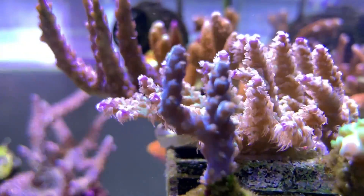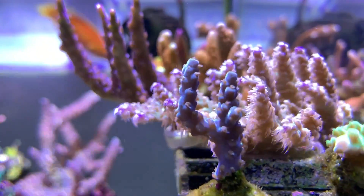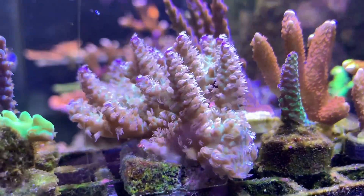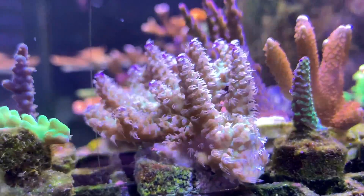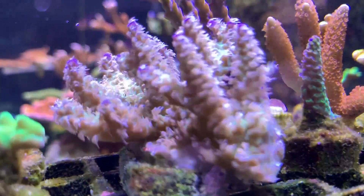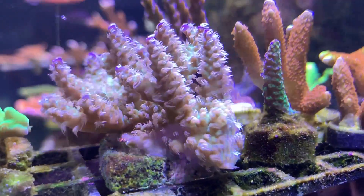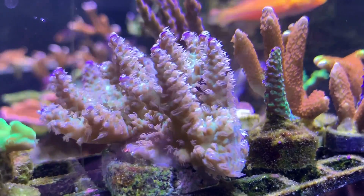The other coral I picked up is this nice one — I think it's a millipora but I'm not really sure. If anybody knows, drop it in the comments below. You can see the polyp extension on this is amazing and the coloration is beautiful — a nice greenish-yellowish body with blue tips. I really enjoy this coral. I haven't mounted it on the rocks yet because it's doing so well I don't want to move it, so for now it'll be the star of the frag rack.